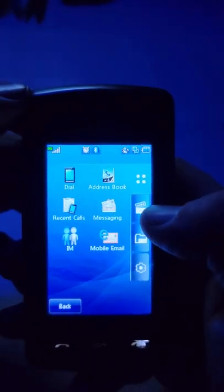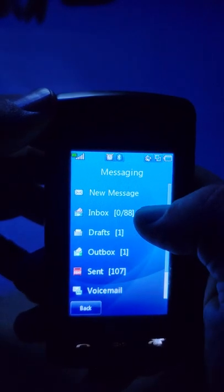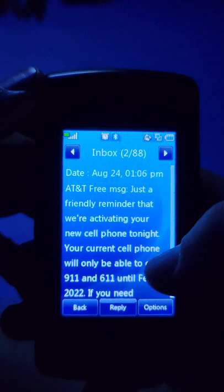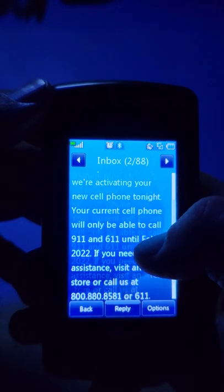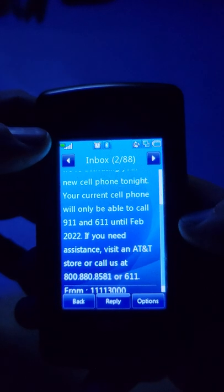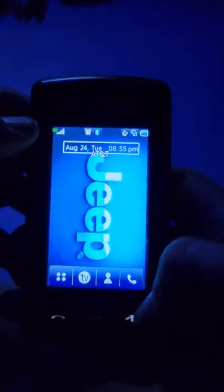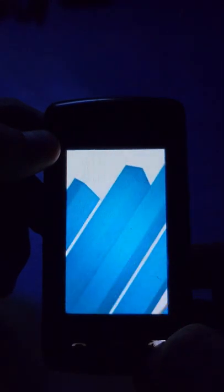Text messaging has come a long way since these phones. You have your inbox, draft, outbox, and sent. I just received a message from AT&T today reminding me that I haven't activated that new smartphone yet - if I don't activate it, they're going to activate it for me tonight. It says my current cell phone will only be able to call 9-1-1 and 6-1-1 until February 2022, when they're doing away with the 3G network. Back then, 3G was supposed to be blazing fast speeds.